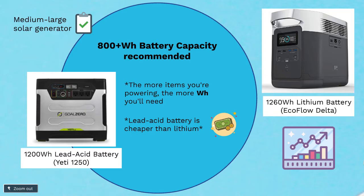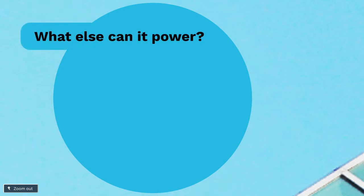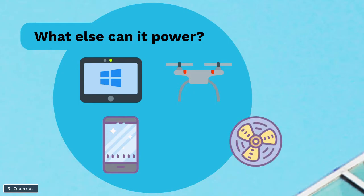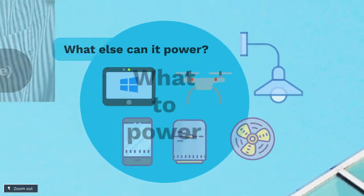Back to the point — other devices that a solar generator can power. Some basic ones include recharging batteries for power drills, phones, tablets, laptops, and drone batteries. You can run different fans, even large fans, with a solar generator. You can run lights. Many can run refrigerators, as mentioned before, for about a day before it has to be recharged. It definitely depends on which solar generator you get, and that will tell you what you can power with it.